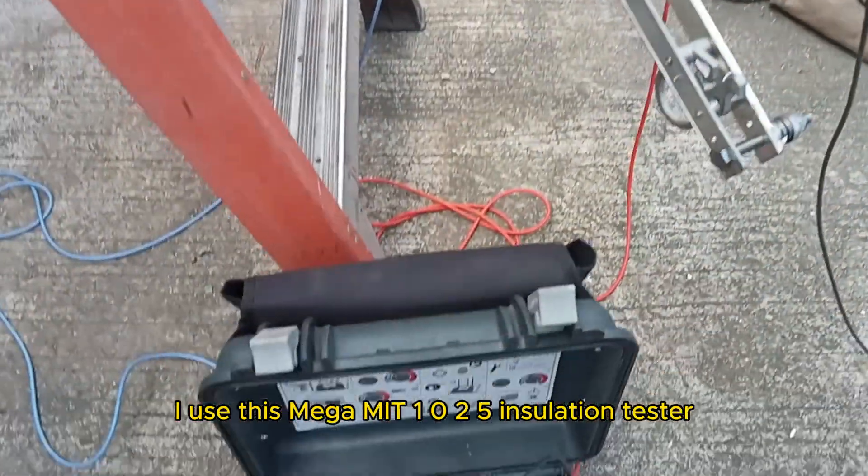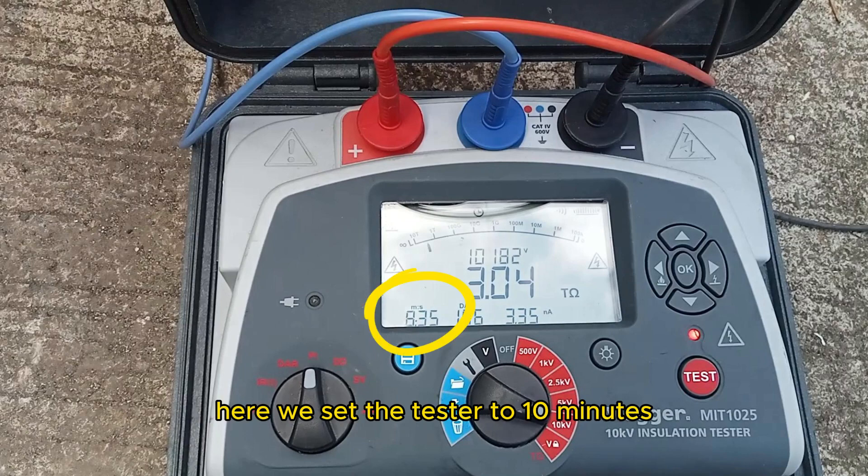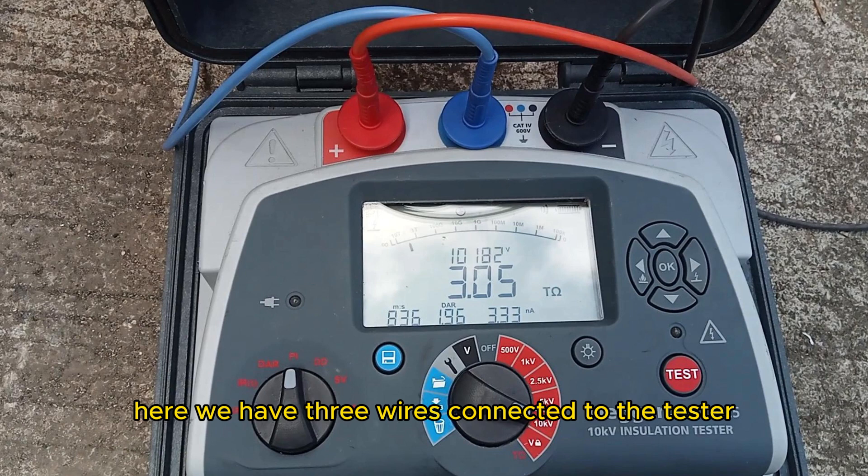I used this Megger MIT1025 insulation tester for this test. Here, we set the tester to 10 minutes, 10 kilovolts, and selected PI or polarization index.